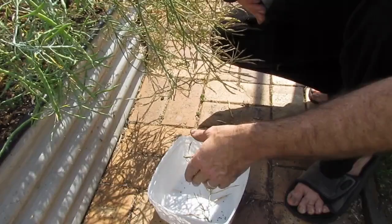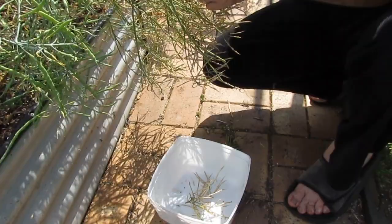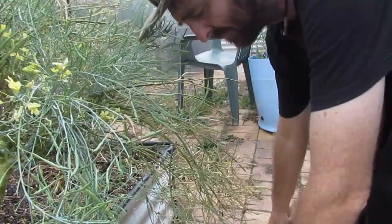All I'm doing is trying to collect the heads that look the driest because they'll have the most mature seeds in them. Some of the pods are actually popping open as I'm snipping them off. I think I have more than enough pods here, so I'm just going to move up underneath the shelter and we'll start to take some of these seeds out and see how many we end up with.